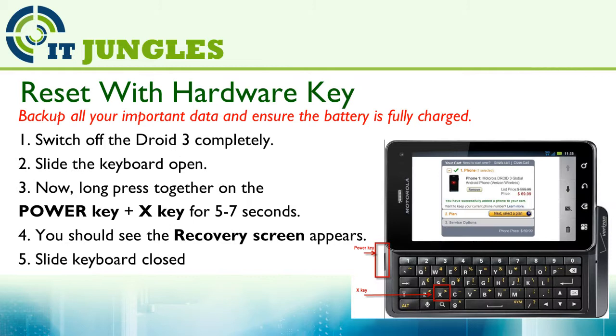Now, if you want to do something simple, the previous method is the easiest way to reset your phone. But if it is frozen and you can't do anything on the phone, then you might need to use the hardware method.